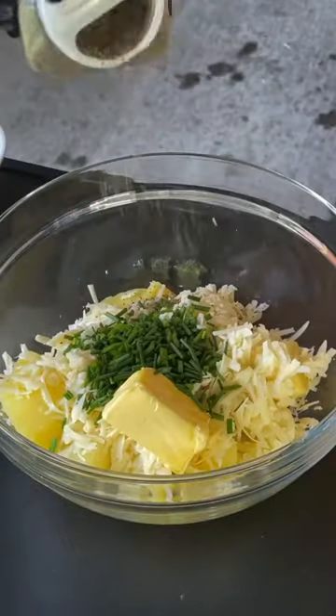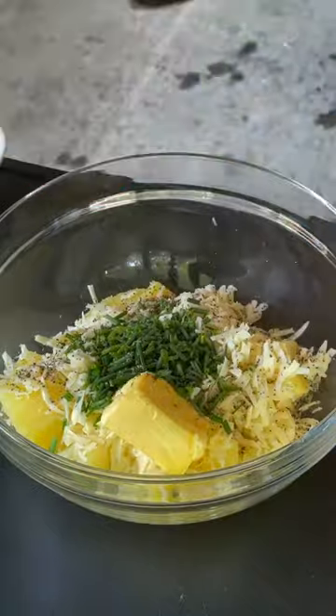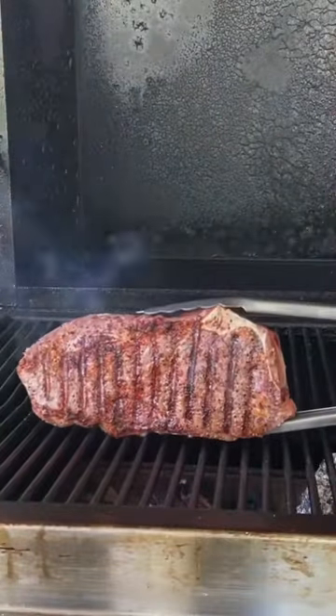Okay, that's the cheese, mashed potatoes, butter, chives, salt, pepper, and garlic — nice and simple. Then you're going to go ahead and mash those babies up. Take your time right there, make sure they're nice, softened, and combined very nicely. Set it to the side.